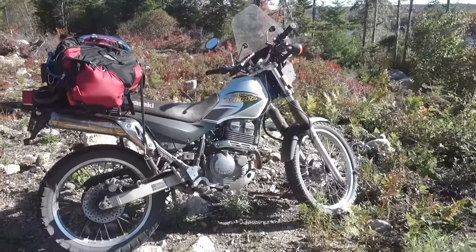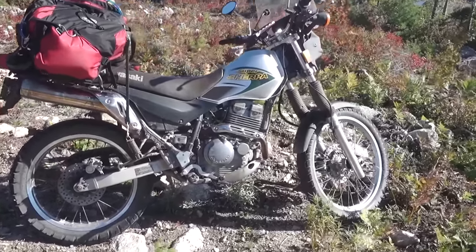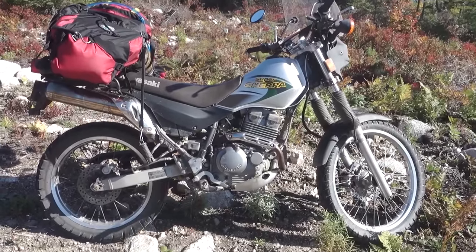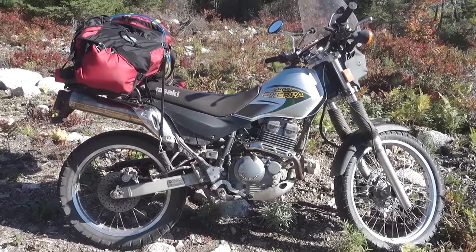But for the price point — I've spent less than $2,000 on this bike — I'm really, really happy. If you're not looking for the ultimate performer, this thing does everything I need it to do, and it's a hell of a lot cheaper. Even if I don't change a damn thing about this, I love this bike.